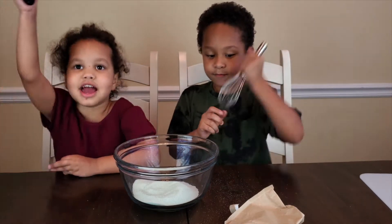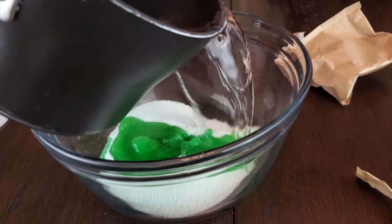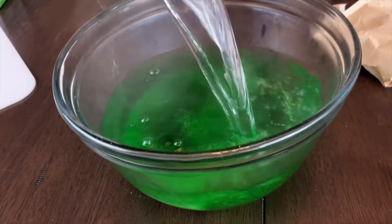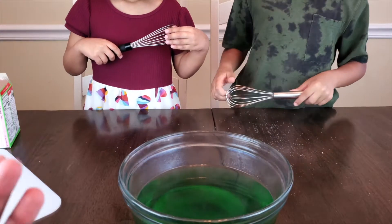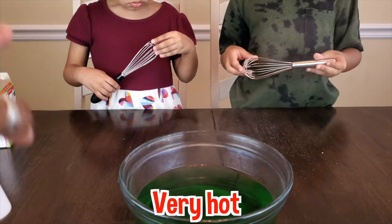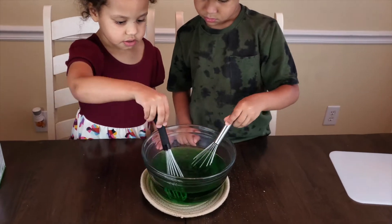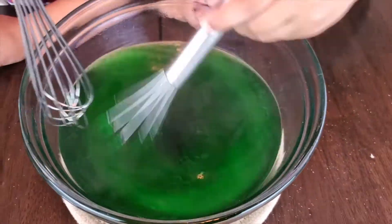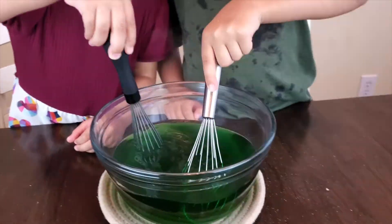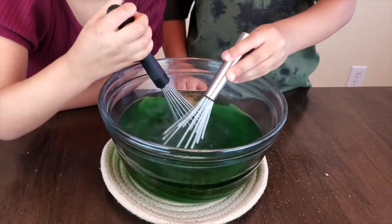This is also why you need an adult. The adult has boiled some very hot water. You see this steam? What does steam mean? It means it's very, very hot. So when we're stirring this, you need to stir it very carefully. You stir for about three minutes — I believe that is what the package said. They're going to stir away and we'll be back soon.